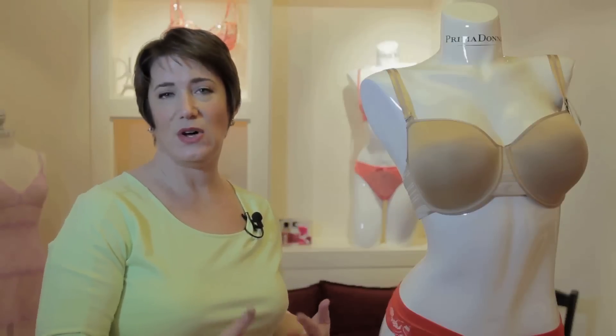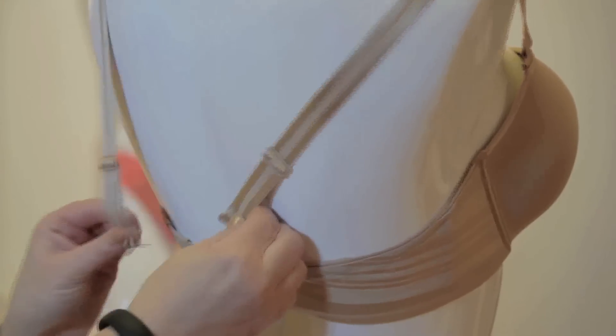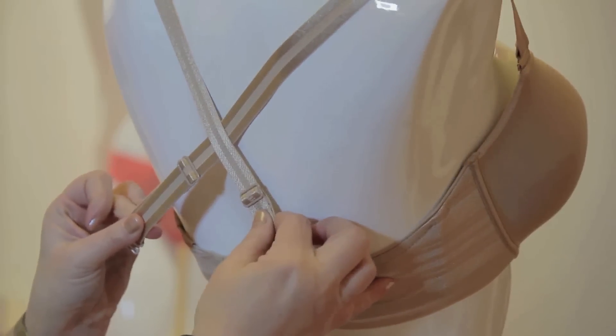This kind of bra is called a convertible bra, and it allows you to actually reposition the straps and get different shapes on the body. We take the straps, pop them off, and then you can actually cross them and re-hook them for that tank top look.